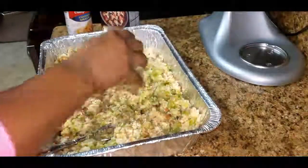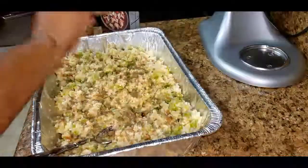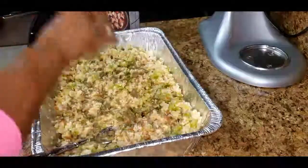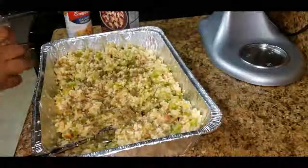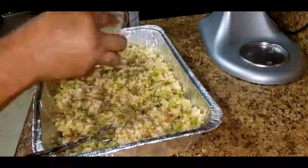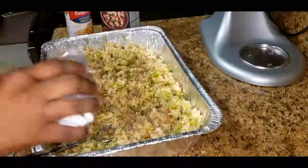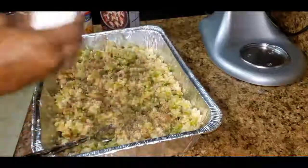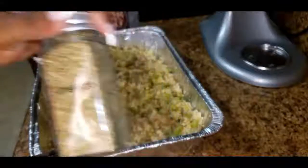Now it's time to start adding in my seasoning. I'm just going to start with some sage, some ground black pepper, some salt, and a little oregano.